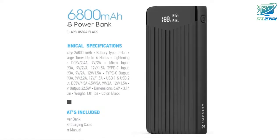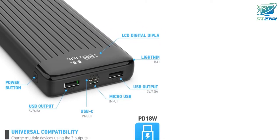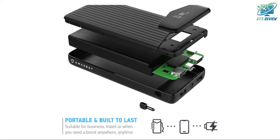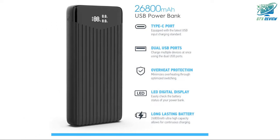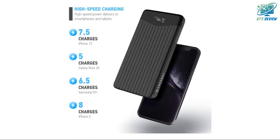Ultra-high USB-C efficiency. This USB-C powerbank features an incredible 26,800 mAh cell capacity that provides 7.5 charges for iPhone 12, 5 charges for Galaxy Note 20, 6.5 charges for Samsung S9 Plus, and 8 charges for iPhone 10, utilizing the latest USB-C industry-leading charging standard, giving you power when you need it.